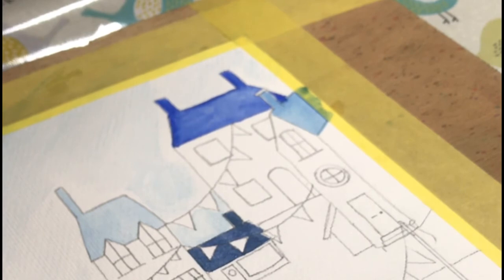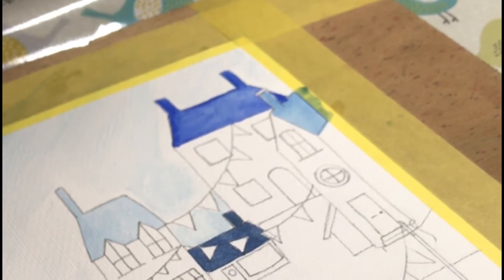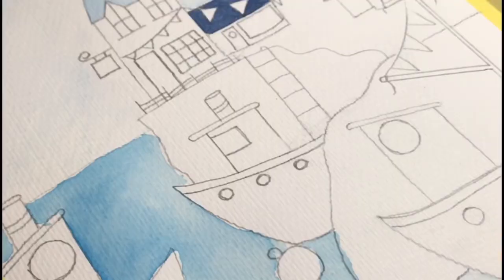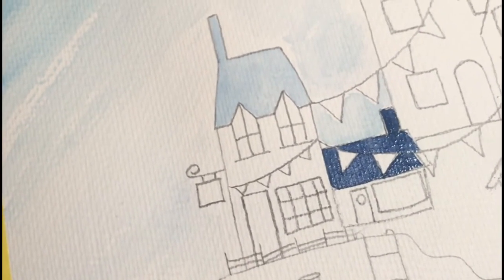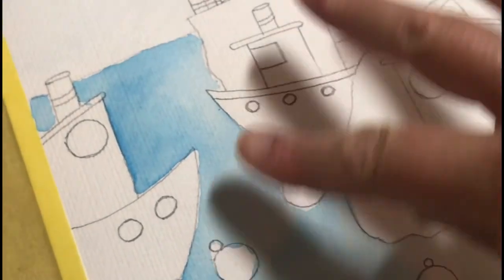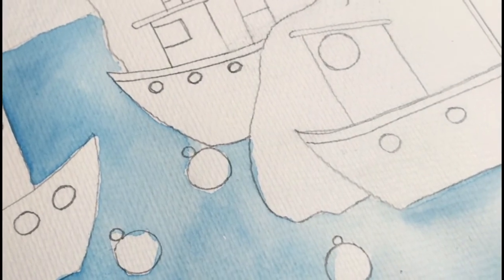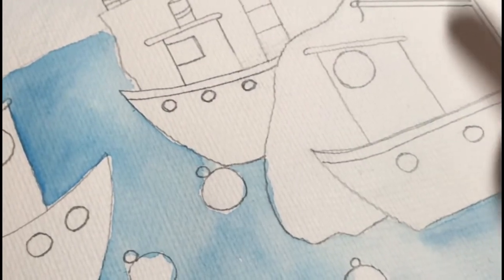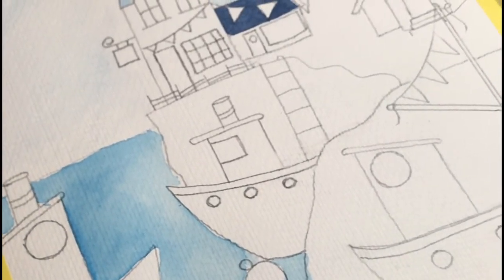We need to let this wet-on-wet wash of the sea completely dry. I'm happy with the texture I've managed to achieve just using that diagonal wash on the sky - that's quite nice. I'm going to leave the sky as it is. This now needs to dry and then we'll put in some of the glazing tomorrow over the sea, and then we can start picking up some of the other details on the little boats as well.